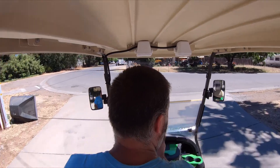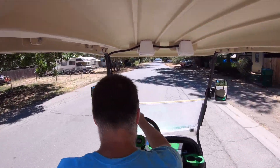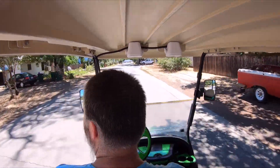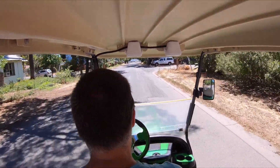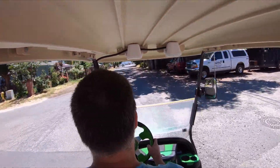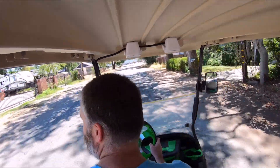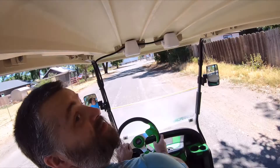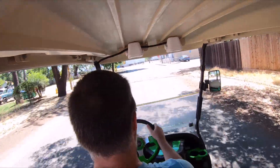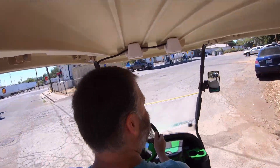Whoa, that's a helicopter. No problem, no problem, no problem — cool, let's try it, let's try it.